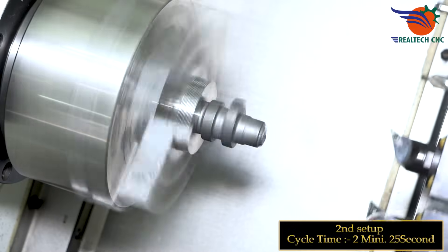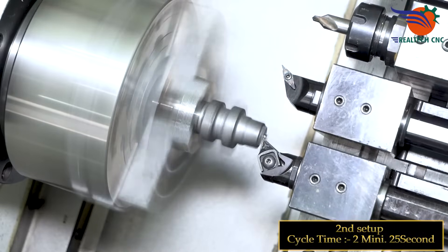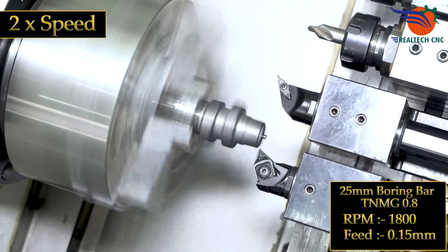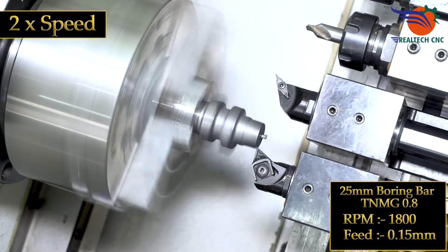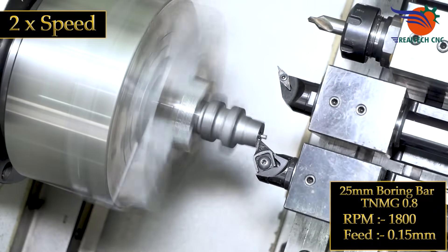Second setup cycle time: 2 minutes 25 seconds. 25 mm boring bar, TNMG 0.8 insert, RPM 1800, feed 0.15 mm.